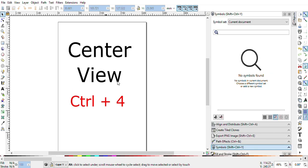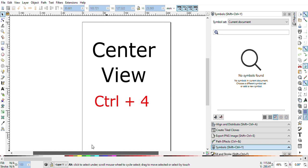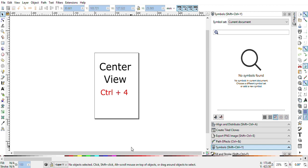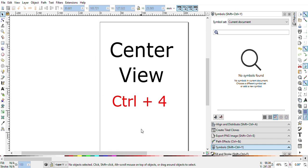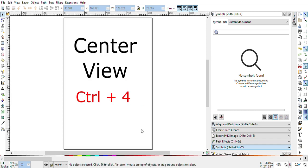Now Inkscape gives us very good flexibility — you can center your document on the canvas anytime. Hopefully this feature will be very helpful for graphic designers.